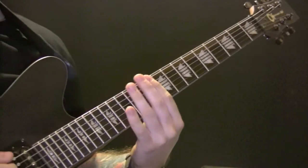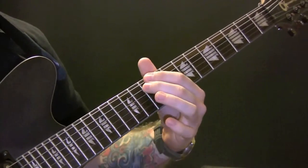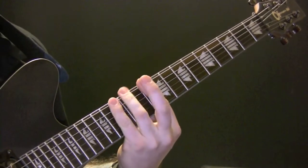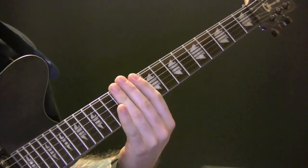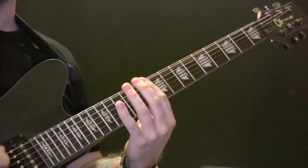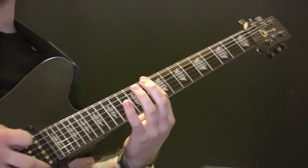The next riff: you're going to mute it on the bridge and play the bottom 2 strings. That's 10, 12, 13, 12. The first part of it is muted, then you go into playing it without the muting.